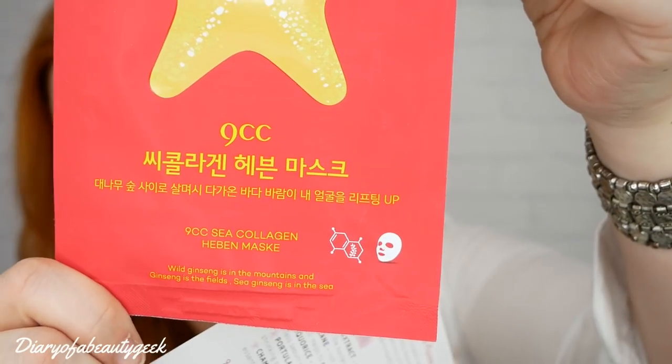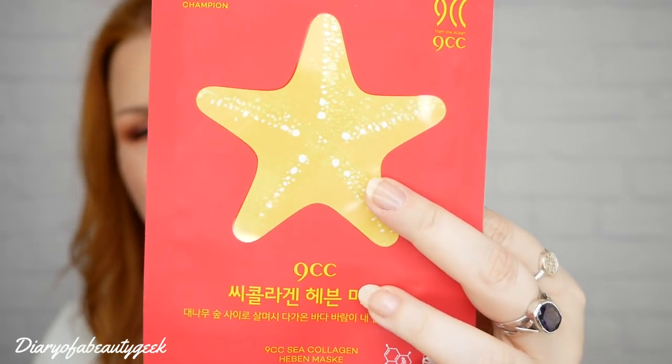Then we've got another sheet mask - the Heben mask. The recommended retail price is £3.50. It says: 'Achieve a natural glow and lessen the appearance of wrinkles with this mask infused with extracts of sea cucumber and marine collagen - skin will look moisturised and nourished with a bouncy, plump effect.' Key ingredients include sea cucumber high in collagen to speed cell renewal and firm skin, peptides for anti-aging benefits, Mexican cactus to prevent drying for 24 hours, and witch hazel to fight acne.